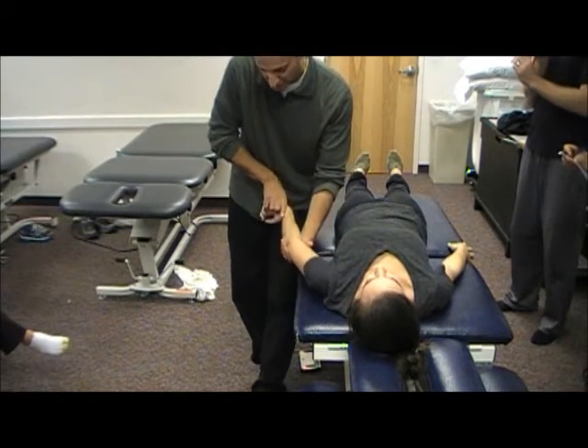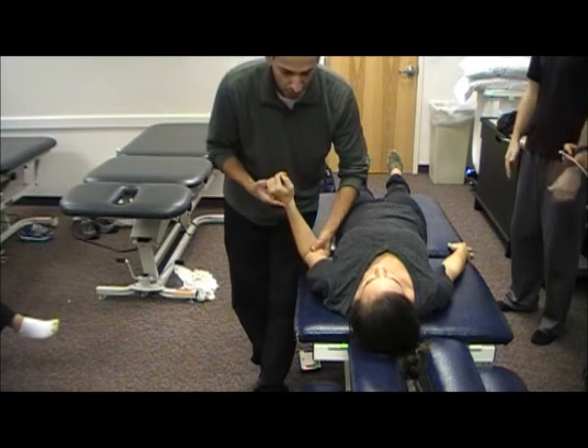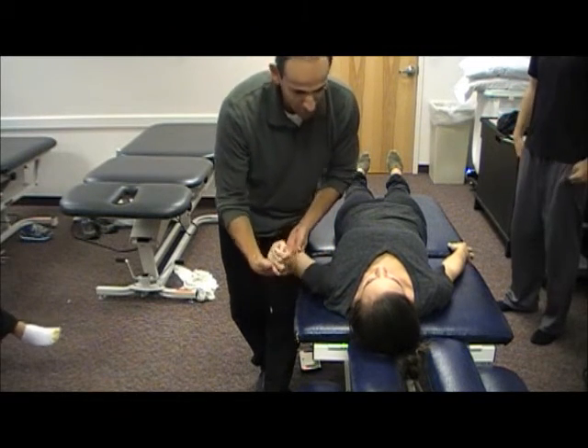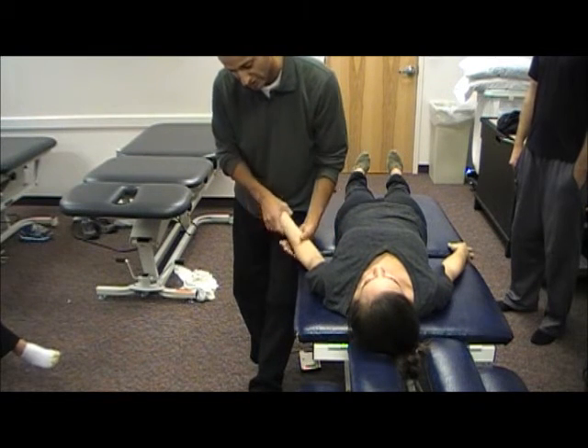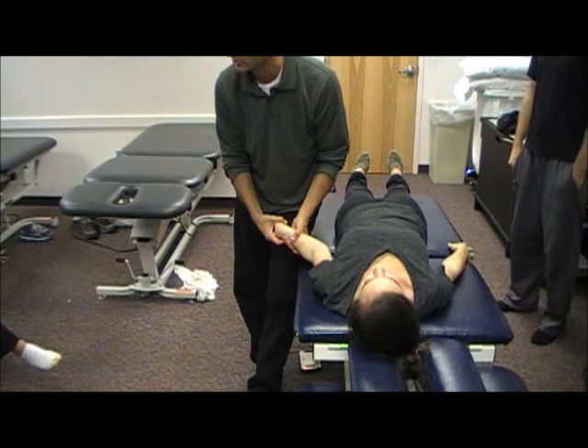With the radial nerve, you're going to stress it more in this direction. Ulnar, you're going to stress it more in this direction. Median, because it comes more anteriorly, you're going to stress it more with lateral rotation.